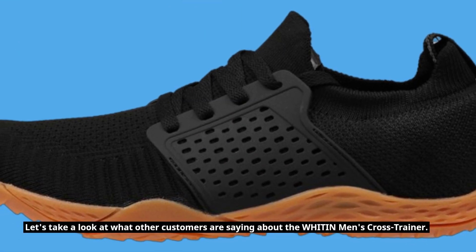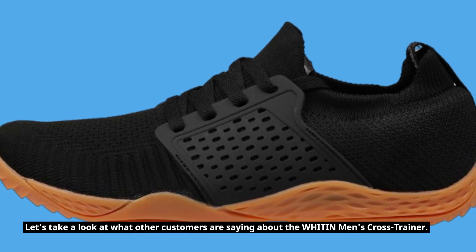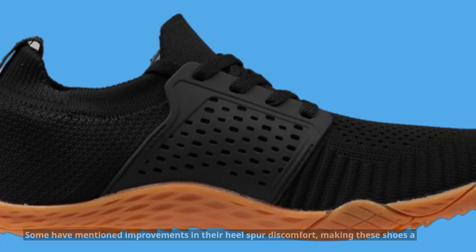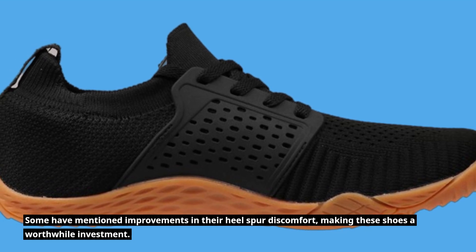Let's take a look at what other customers are saying about the WHITIN Men's Cross Trainer. Customers have praised the comfort, value for money, and the shoes' appearance. Some have mentioned improvements in their heel spur discomfort, making these shoes a worthwhile investment.